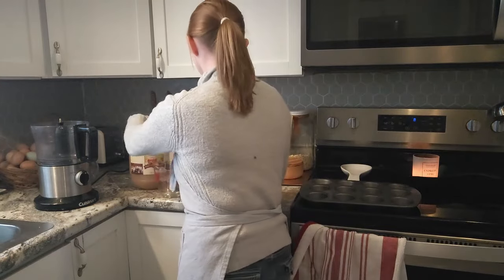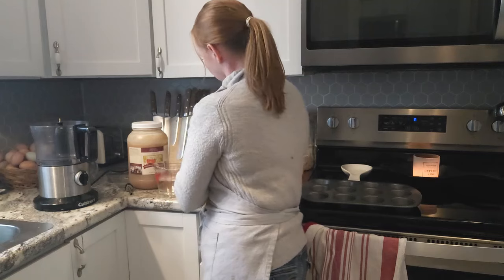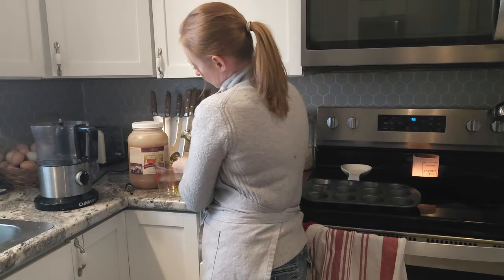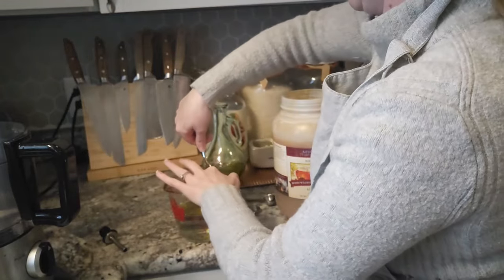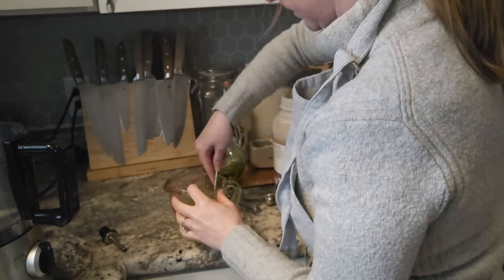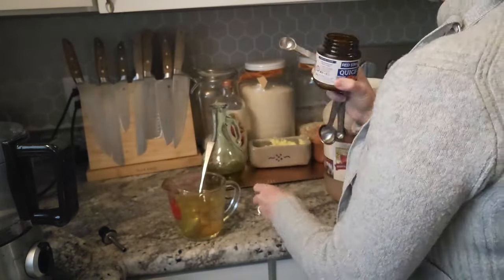I'm starting out the day with making some pretty simple little mini pizzas in a muffin tin. I am using the easiest pizza dough recipe that I know of. It's called Easiest Honey Whole Wheat Pizza Dough and it's from one of my favorite cookbooks called Love Real Food by Catherine Taylor. And it comes together really fast in the food processor.